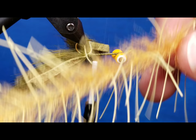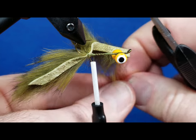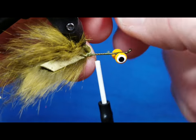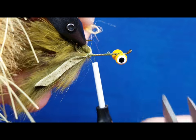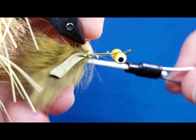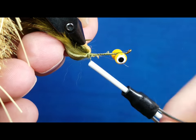At that point we're going to bring in this — it's their lively streamer brush material. We're going to come in; it's got a little wire core that runs through the middle of it. I'm going to stick the tip of that wire core in there, catch this with my thread, and then wrap back toward the rabbit fur. That's nice and locked down.